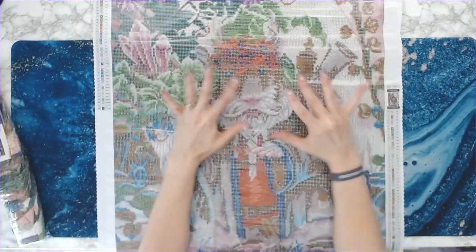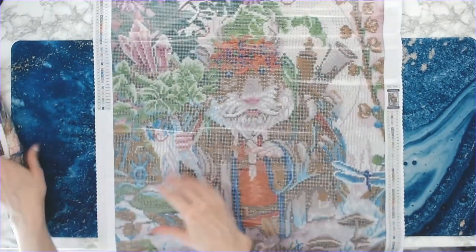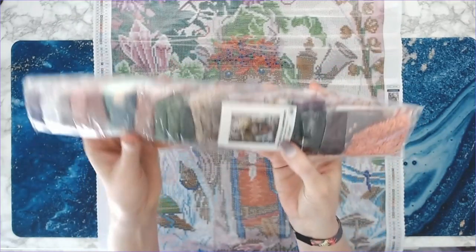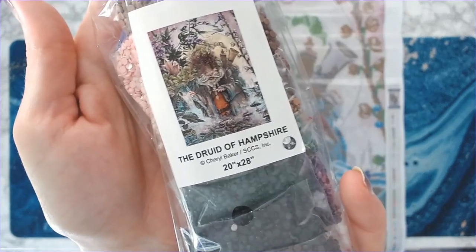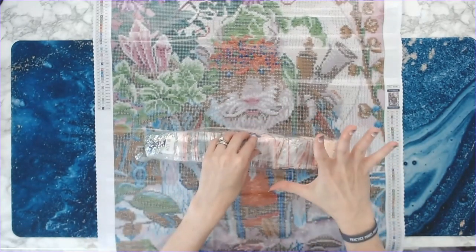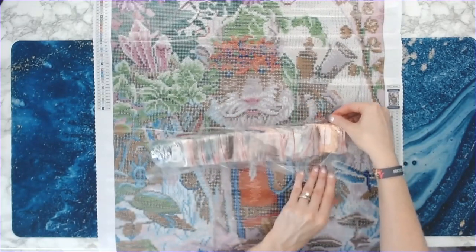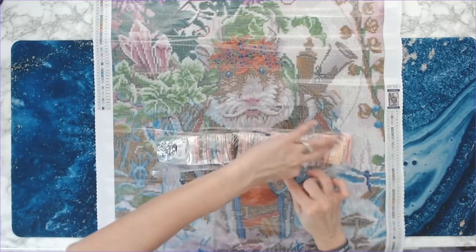I've never had any sections of the canvas not being sticky. Like I said, they're pre-bagged. You get the Druid of Hampshire sticker on the top. What's nice about these is usually they put the ABs and the crystals down at one end.